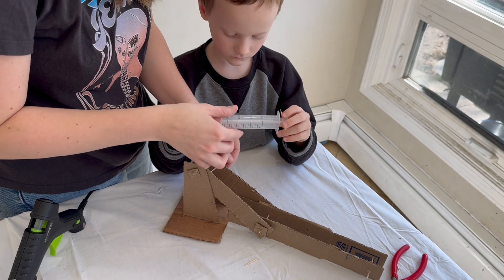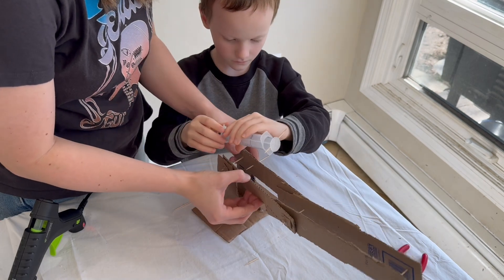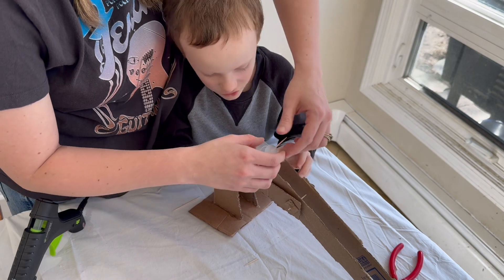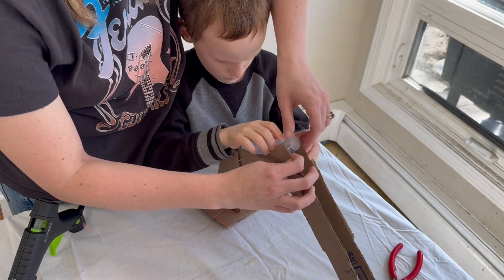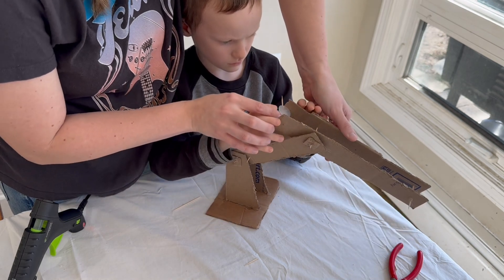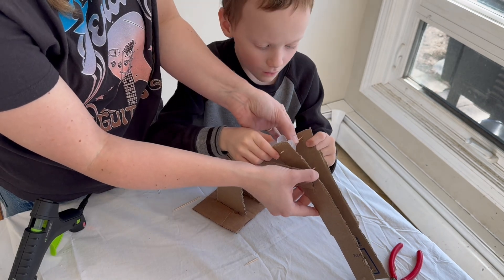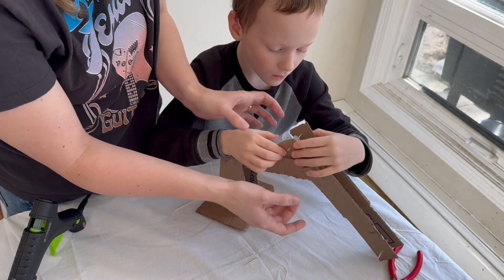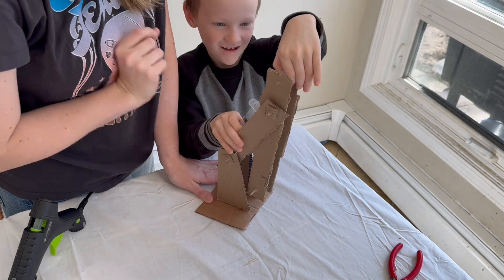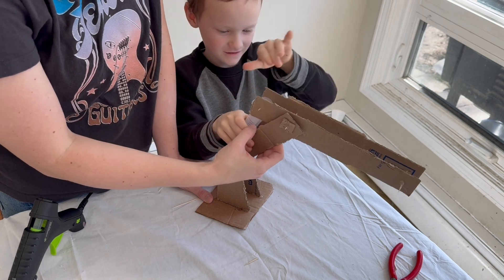Put this toothpick right here, through that hole — stick it inside and up in here, you can see. So carefully we're going to fit — let's put the shortest head in first. There you go, good job, very nice, awesome, great, that's going to work. Good job.